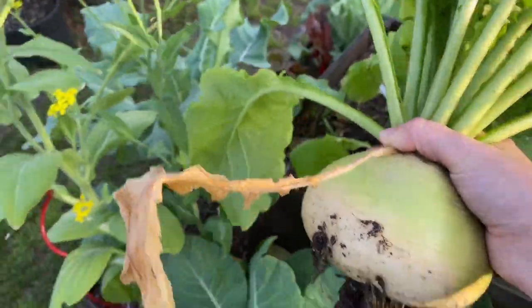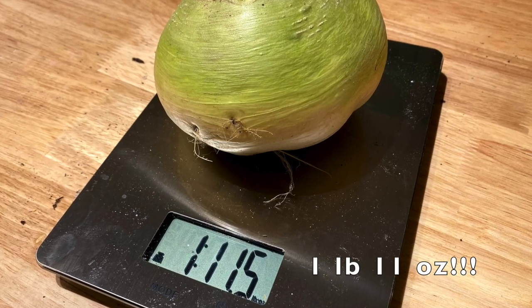Oh wow! Look at that. If I hold it this way, it's almost as long as my head, which is saying something. This is a honkin' turnip. We're gonna take it inside and weigh it. That's the biggest thing I've ever grown. It's almost as big as my head, especially at this angle. I'm very excited.